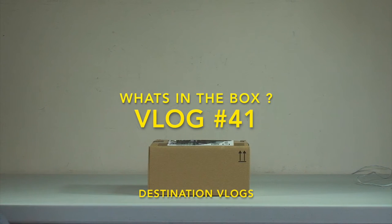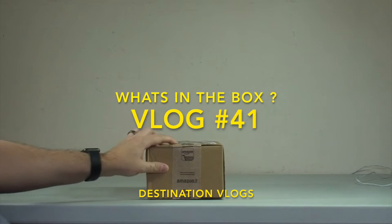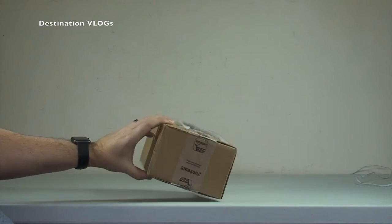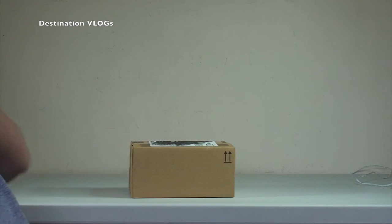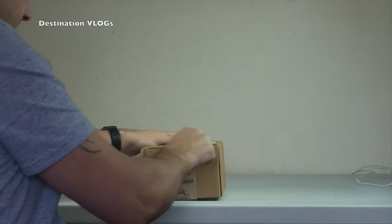Hello YouTubers and welcome to Destination Vlogs again. We have got a package which I thought I'd share with you from Amazon, as you can see in there. I'm just going to get this opened up and show you what is inside right now. It's going to be a short video.